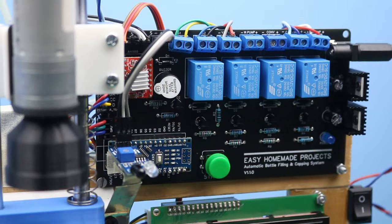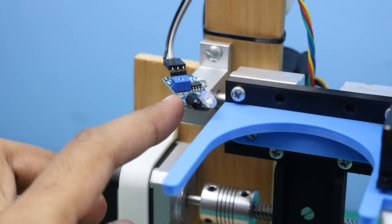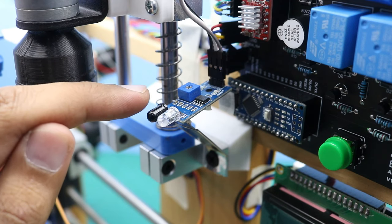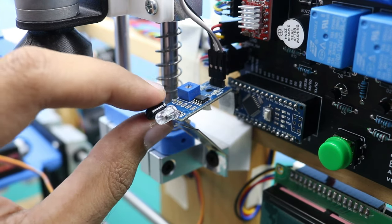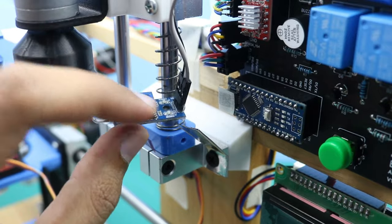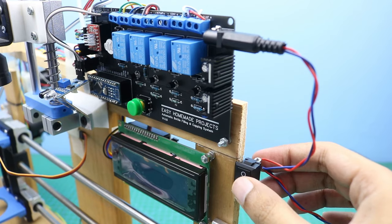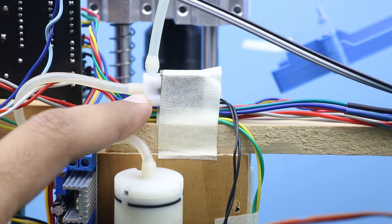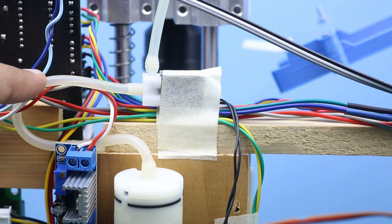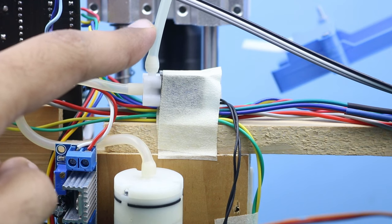Wiring is now complete — conveyor motor and water pump wires are connected last. The first infrared sensor detects bottles in the holder; the second detects caps on bottles. The Arduino is removable from the control board. A power on/off switch is added. The air solenoid valve pipes are connected: the front-side pipe goes to the air pump, and the top-side pipe goes to the medical syringe.